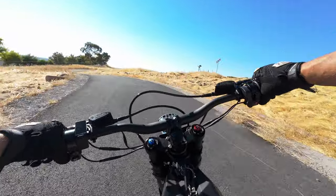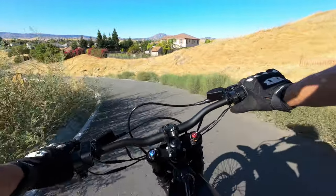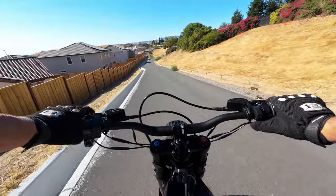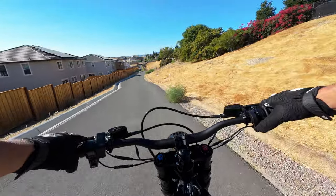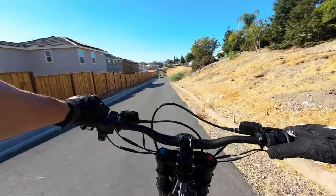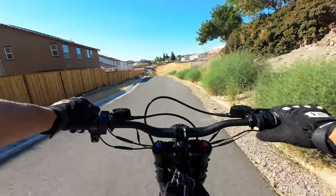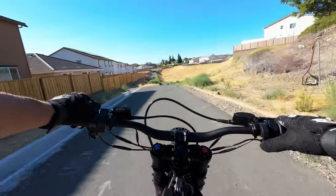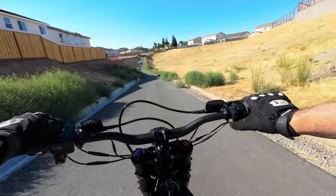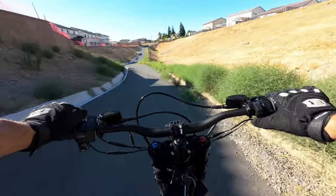We're back on the road and now the regenerative braking button works — it works really well. I'll definitely be using this quite a bit. It's linear so it's not just on or off — you can throttle it depending on how much you want to slow down, which is great for prolonged descents. If you hit it all the way it slows you down pretty significantly. That's really cool.